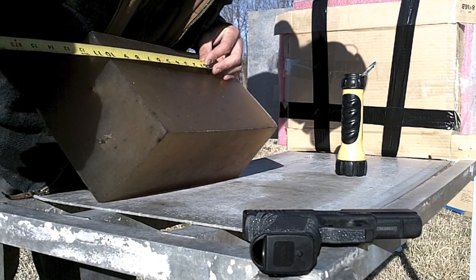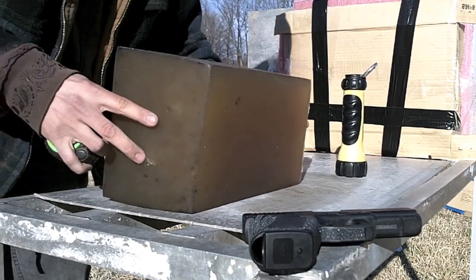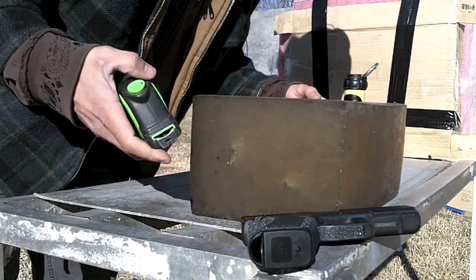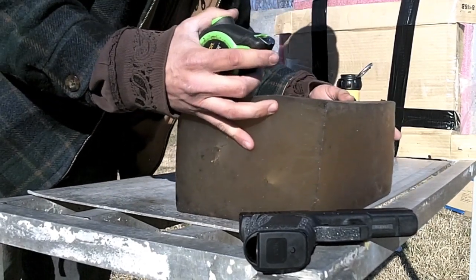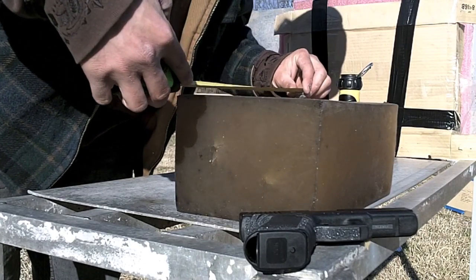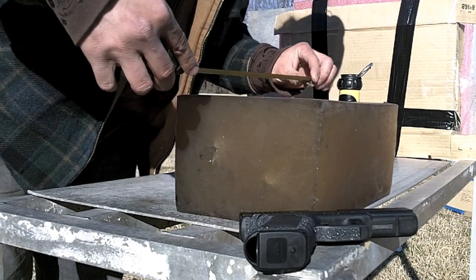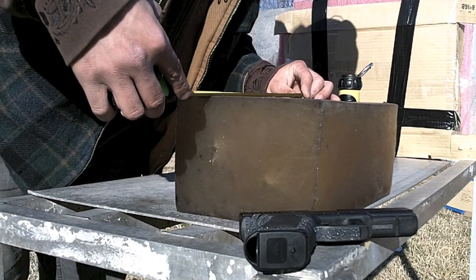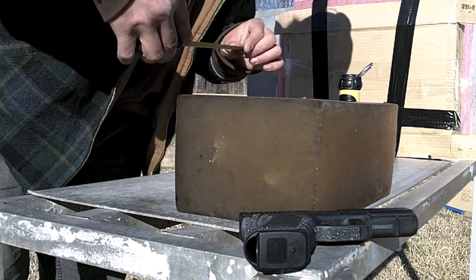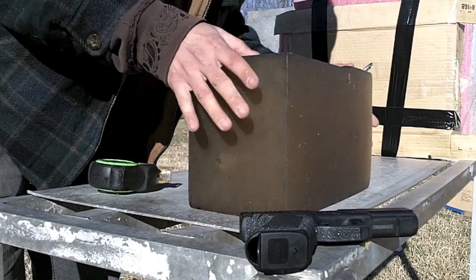Looks like the .45 made it about 10.5 inches, and I can't see the .357 in there yet. I'll cut it apart and find that — oh there it is. Looks like the .357 made it about 12 inches. I'll double check all that once we get it cut apart.